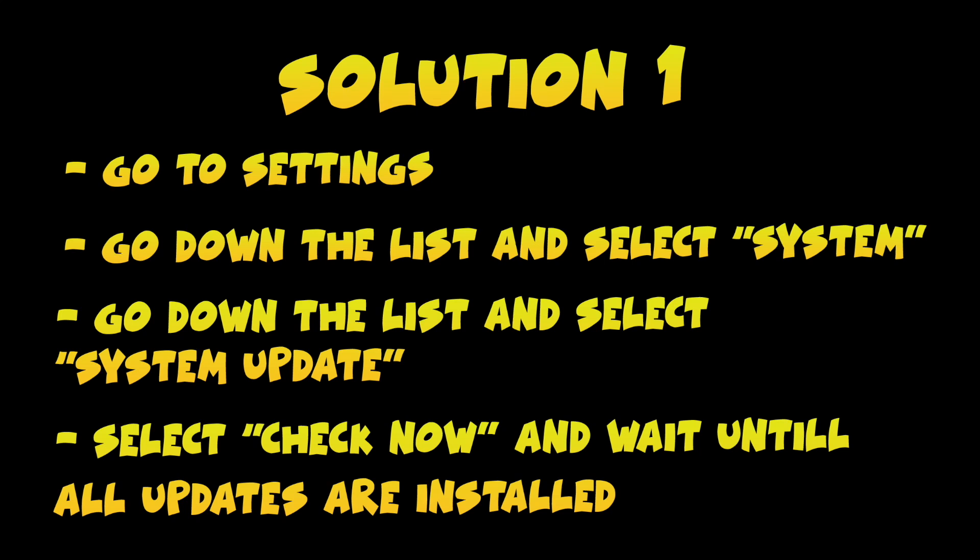The first solution is to go into the Settings of your Roku TV. Then you need to go down and select System. Go down again and you should see System Update. Select this option. On your screen there should be a button saying Check Now.